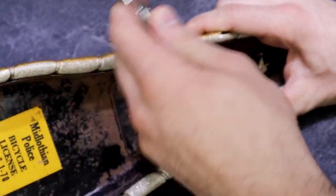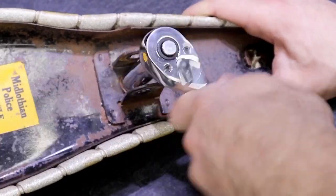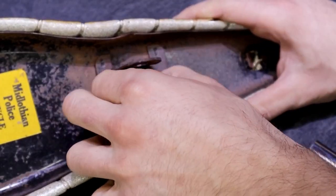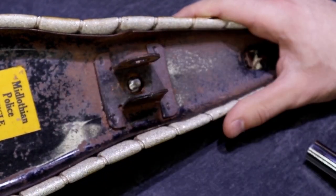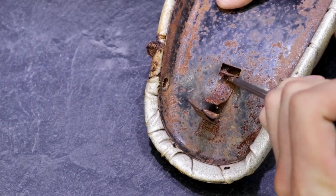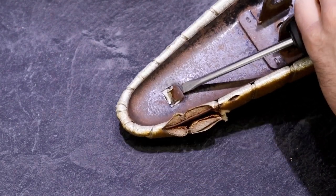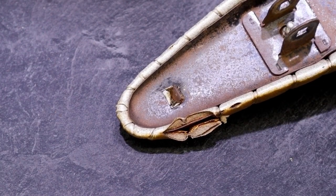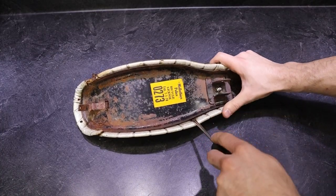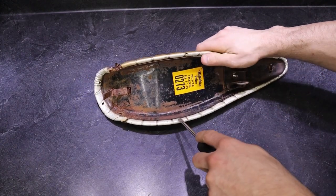Next, we'll unbolt the nut that sits above the seat post. With that last nut removed, we can finally bend the tabs open in the front and back part of the seat. Hopefully mine don't break off because they're pretty rusty. Now theoretically these two seat pans should separate, but they've been together for about 55 years, so it might take some doing.